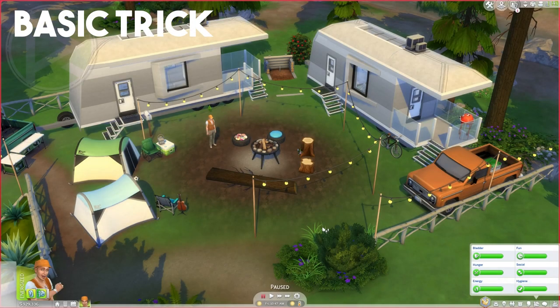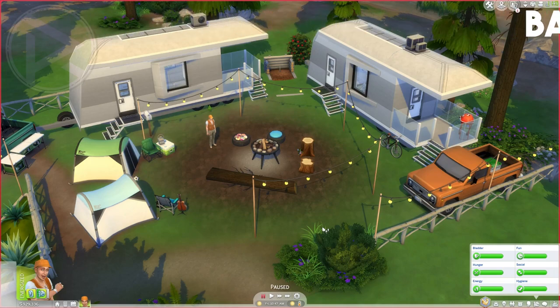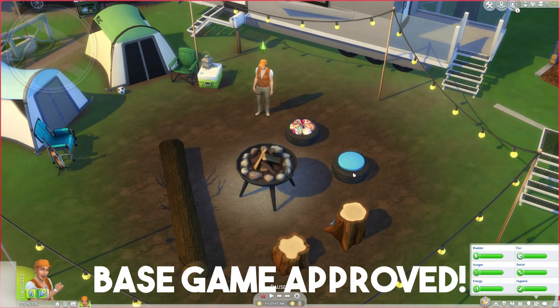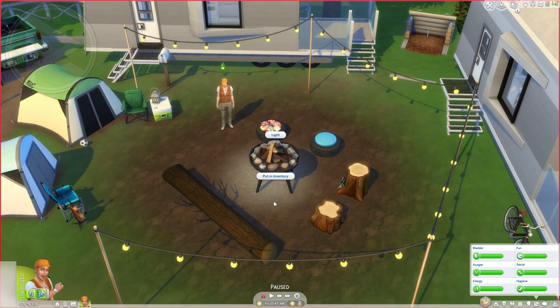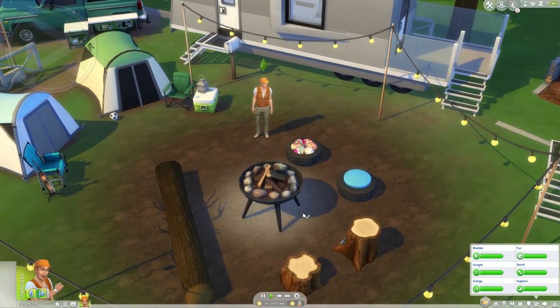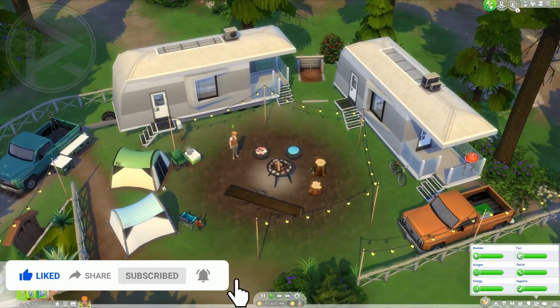RJ here and welcome to a brand new kind of tips and building tricks. As you can see from the intro, even when you're creating custom made seating areas or grilling areas, sometimes there are problems — they kind of blend in together and the Sims cannot really reach one of them. The other one is blocking it, and there is a way to fix that and I'll show you that right now.